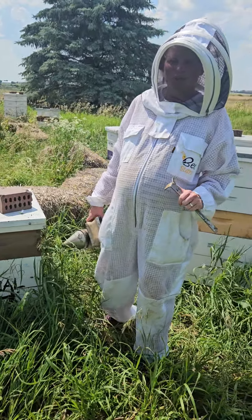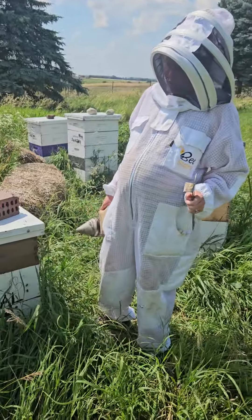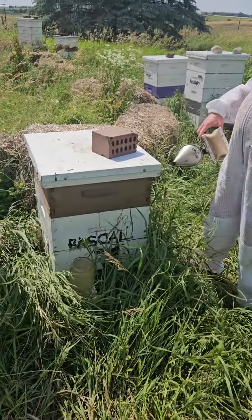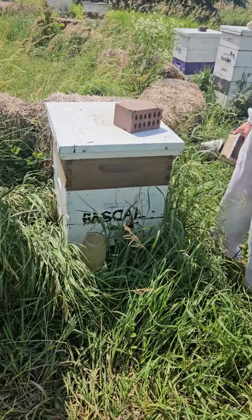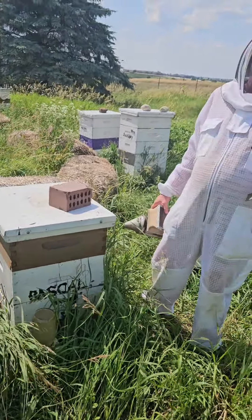Hi, this is Rachel at Curtis Orchard with another beekeeping update. I want to show you something really cool. So this hive is called Rascal — it was a swarm I caught on the day we had a book club for the book Rascal. That's why it's called Rascal.